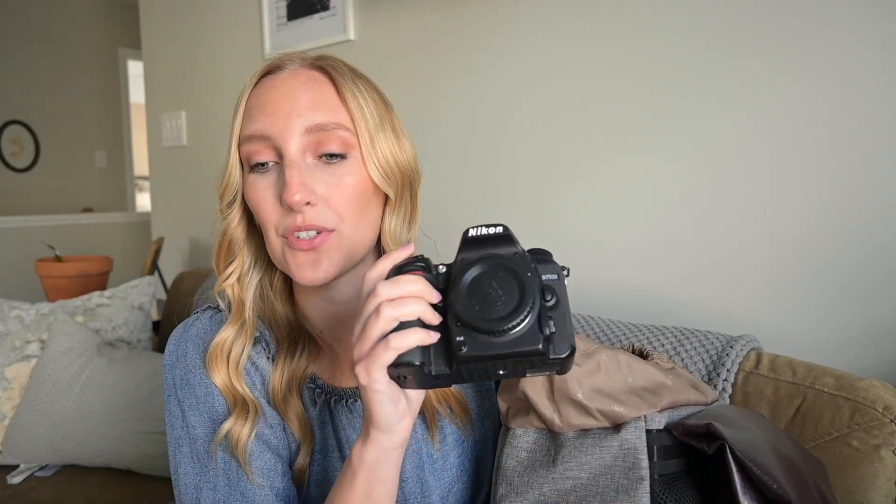Up here I also keep an extra camera — this is a DSLR, the Nikon 7500. This is what I used to shoot on before upgrading to mirrorless. I keep it just in case something breaks or isn't charged. I also keep a wall outlet battery charger here, just in case a battery dies and I need to recharge it, especially for a long reception.